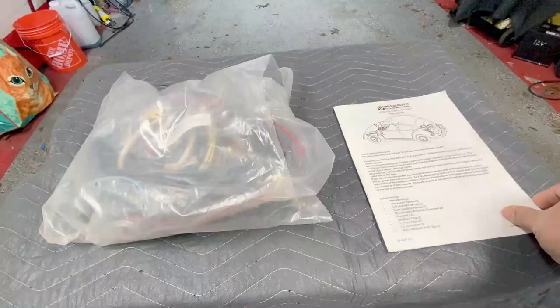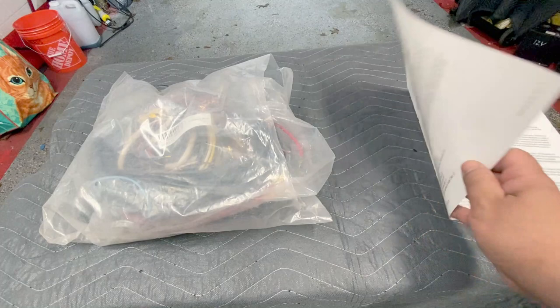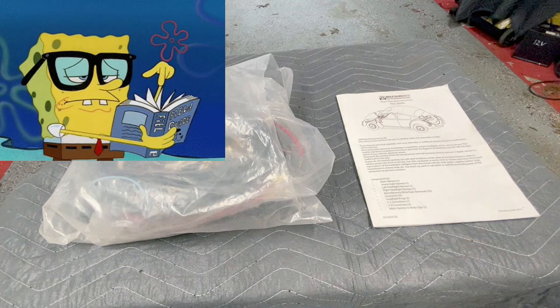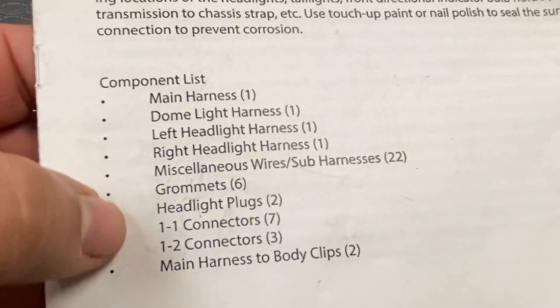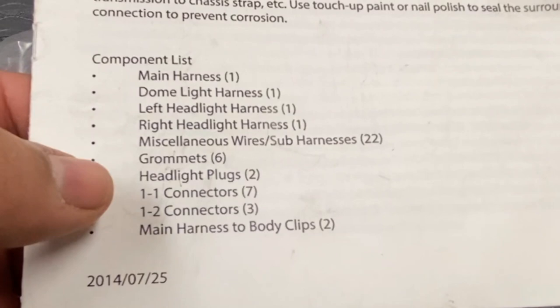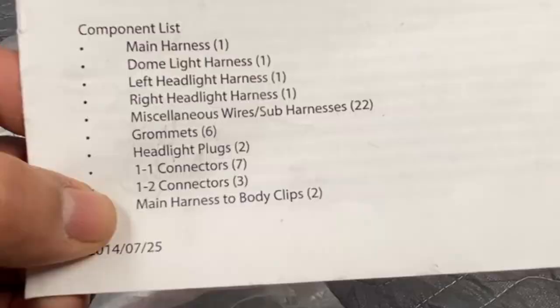For those who are doing this for the first time, I wouldn't really fret about it because it really spells it out very nicely. It's a lot of reading, but it's pretty clear. Again, Wolfsburg West — it's not a sponsor of the channel. I just wanted to showcase this because this is one of the better harnesses. It came with a parts list and the grommets. Some harnesses I purchased in the past didn't come with grommets, and I ended up having to use the old connectors.